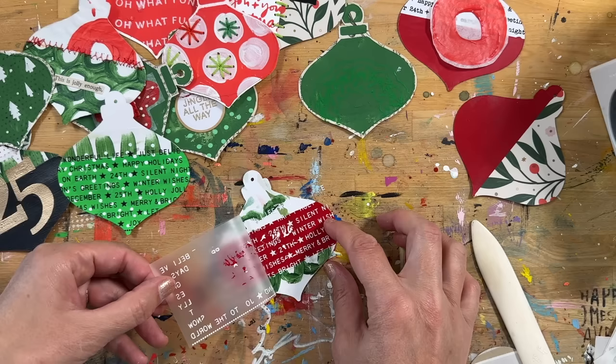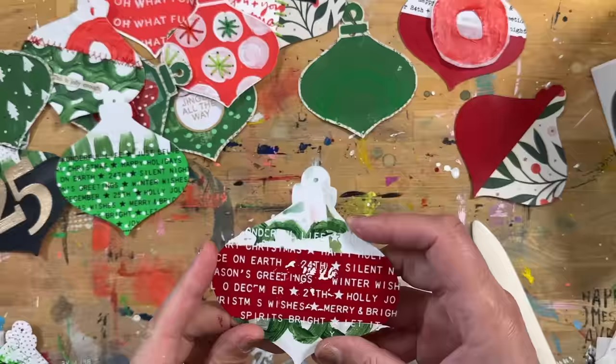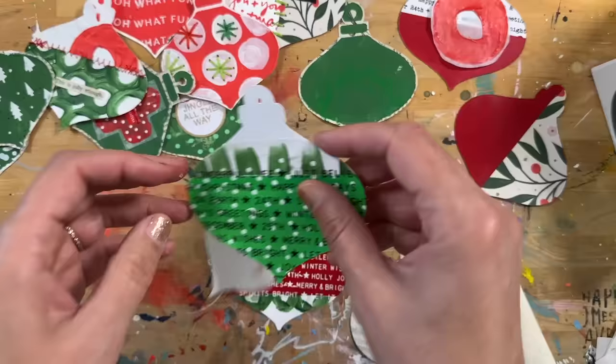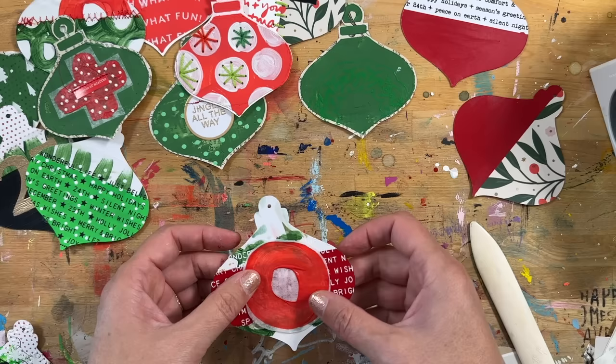Here's another idea: you might have some Tim Holtz rub-ons in your stash. I've had these for years, using one little word or phrase at a time. But while working on these I thought, what if I use a whole bunch of them at once? So that's how that one turned out — covering the ornament with a big selection of rub-ons.